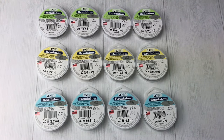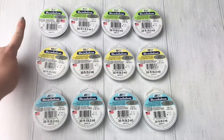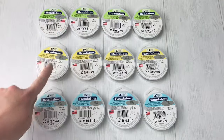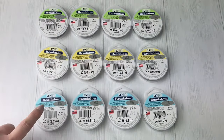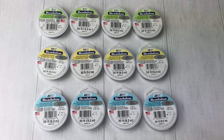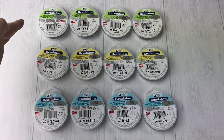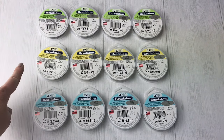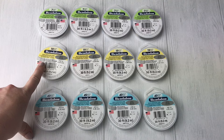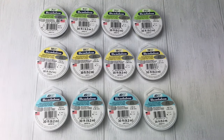First thing I want you to notice is there are three different colors: green, yellow, and blue. All the greens have a 7 on the top, all the yellows have a 19 on the top, and all the blues have a 49 on the top. That number is the number of strands in the stringing wire. They're all basically tiny little strands bound together and coated in nylon so it doesn't rust, touch your skin, or break down.